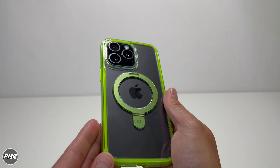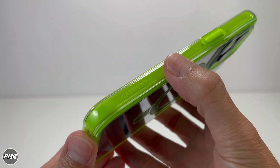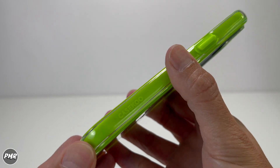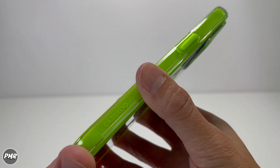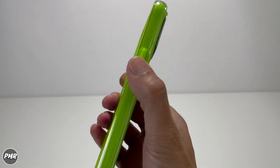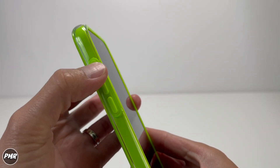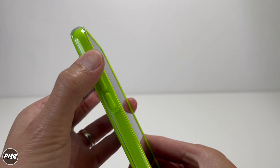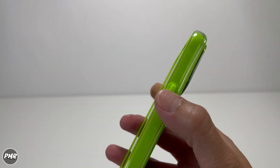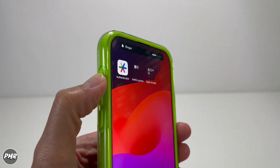If you want a great pop, this definitely does it with that lime green next to a black phone — really nice. The good thing about having the color on the inside is you don't have to worry about it getting dirty in your pocket or getting a scuff mark if you drop it. Trying the buttons — very responsive and very clicky. Cases nowadays are doing really well on buttons. On/off: nice and clicky. Action button too.